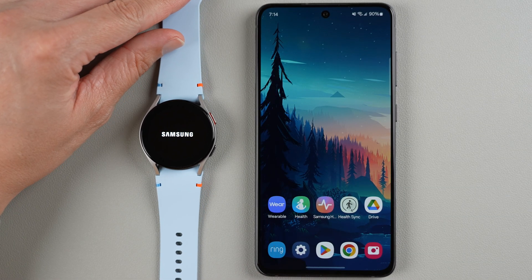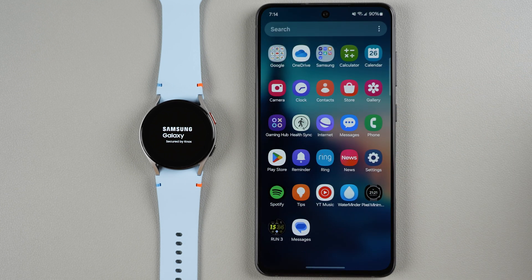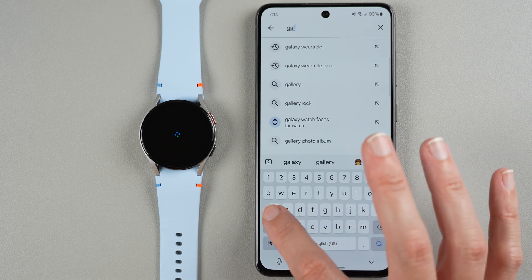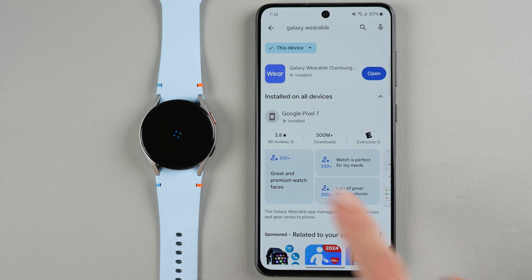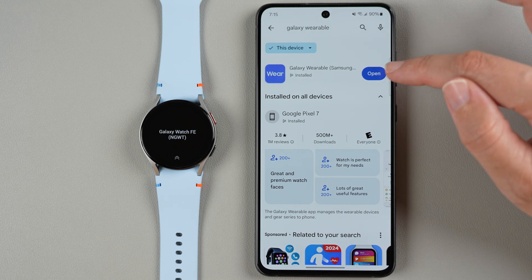Now we're going to put the watch down and let it go through the startup process. On your phone, access the Play Store — you can find it in all of your apps. In the search bar, type Galaxy Wearable and hit the search icon. On my phone it's already installed and says open. If it's not installed, it will say get or install — tap it and wait for it to download and install. I'll go ahead and press open.